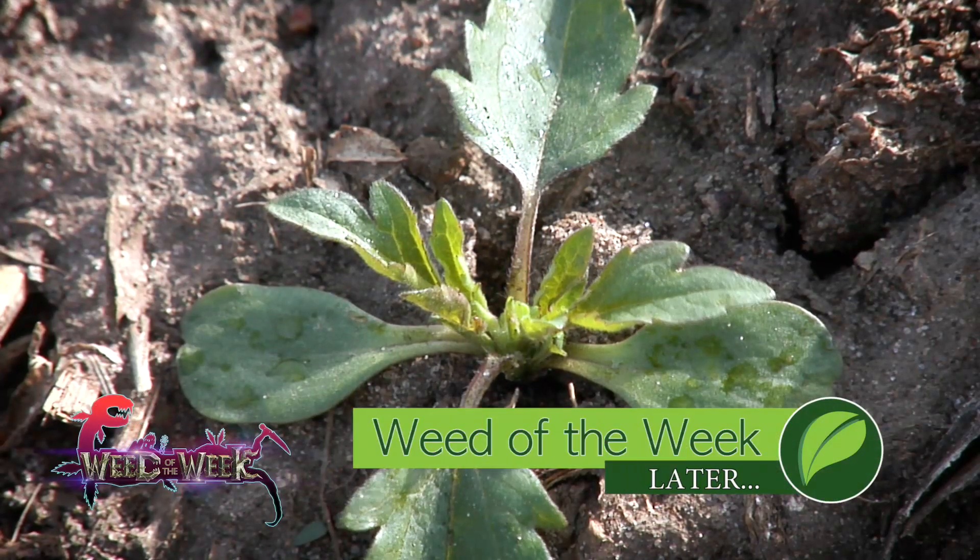The other thing you'll need to do to raise top yields is control our Weed of the Week. Can you identify this week's weed?